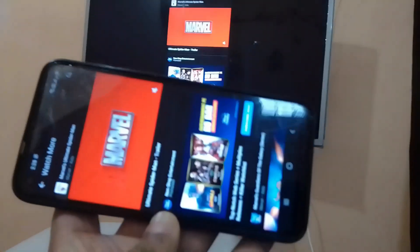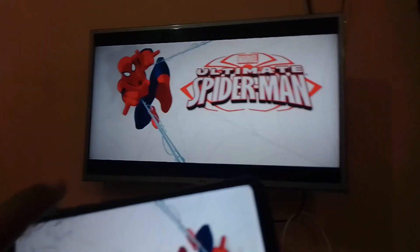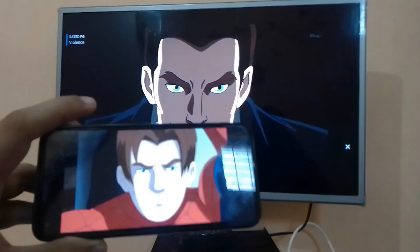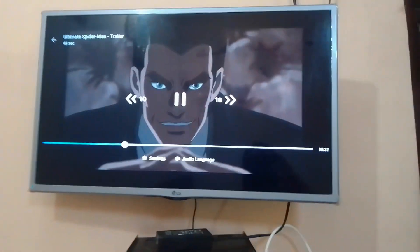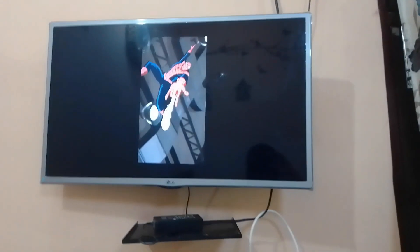I am playing this trailer. You can see my phone screen and TV screen have the same screen. So it means it is playing perfectly on my TV — Hotstar Plus is playing perfectly on my TV.